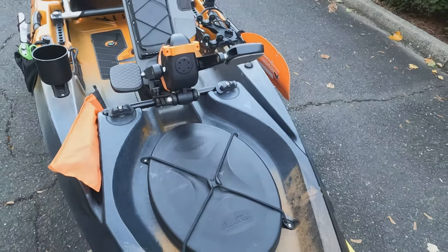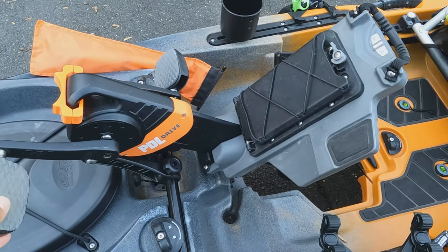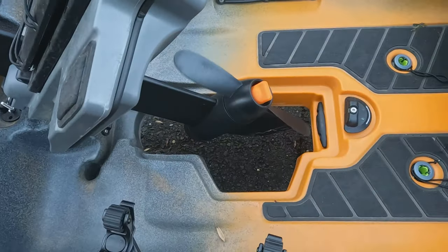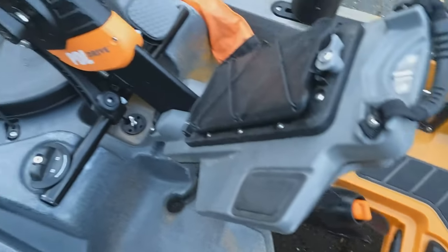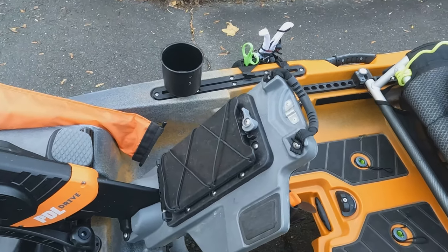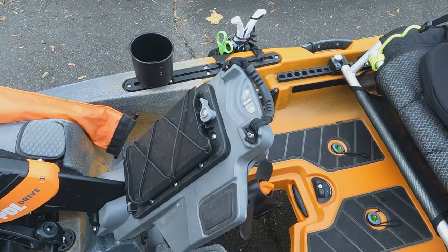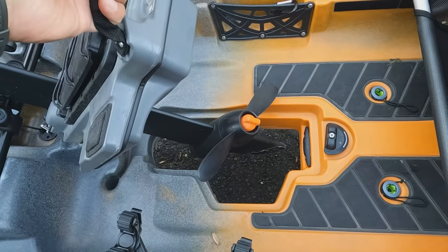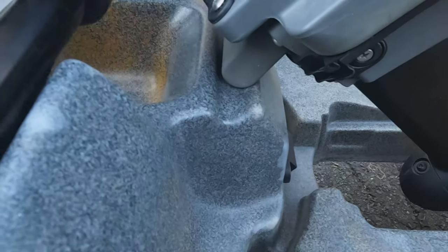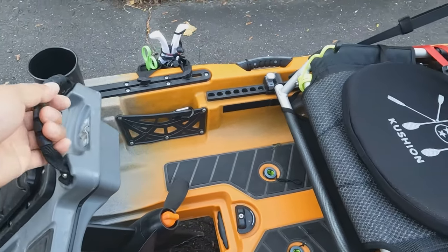What most people are interested in is the PDL drive — the pedal drive. It's a bicycle pedal system where your pedals are there and the propeller turns it forward and reverse. That's a huge benefit if you're kayak fishing because it's hands-free. Some kayaks you have to pull a cable to go reverse; this one it's all with your feet. If you're fishing shallow water, this pops up by the handle and just catches into there. I haven't had any issues getting it out or putting it back down.